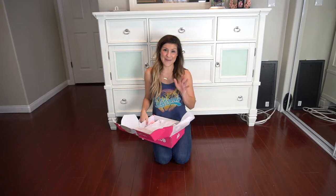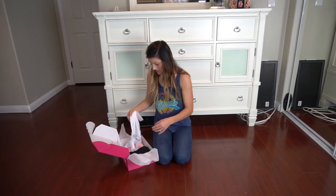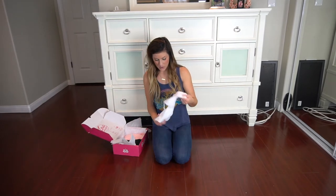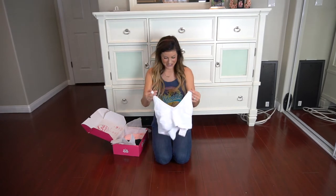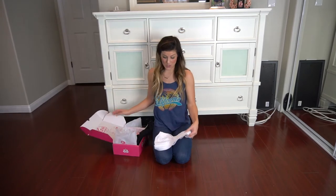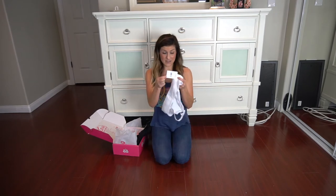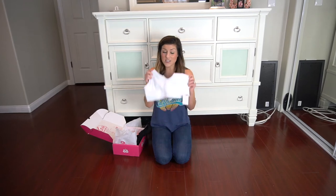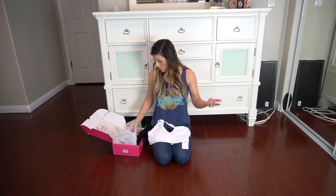So I'm going to show you what came in my box. Right here we have this awesome sports bra from Free People — excited to try this beauty on. This box was $79, and because the price tags are still on it, this sports bra retails for $68. That's just for the sports bra, and I paid $79 for this whole box.